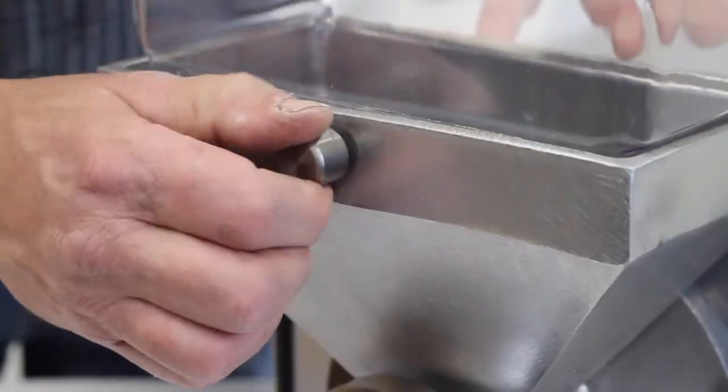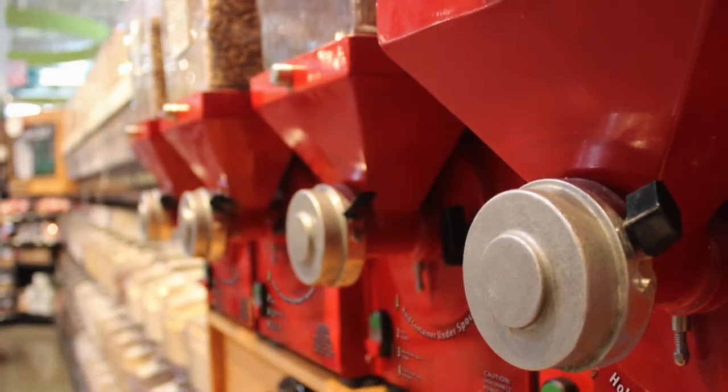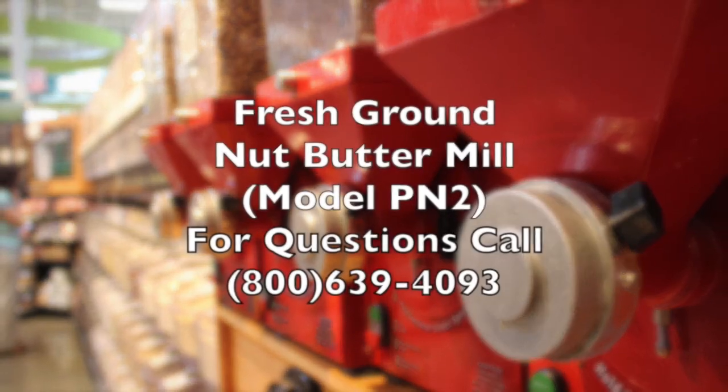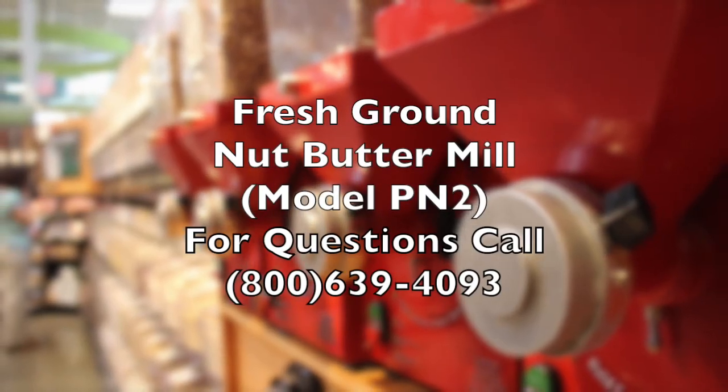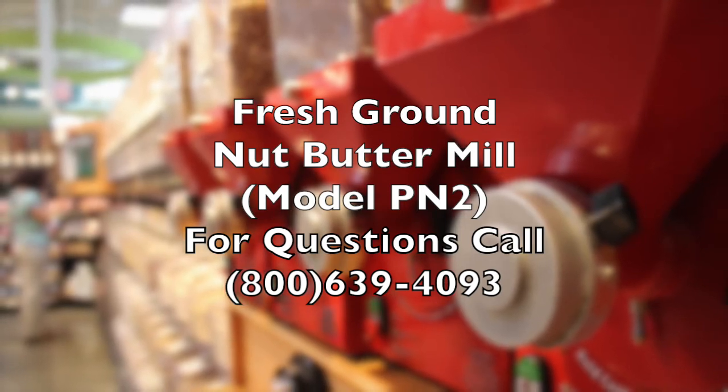The machine is now ready to be filled with the nut butter stock of your choice and returned to operation. If you have any questions, please feel free to give us a call at 800-639-4093 or visit us on the web at www.hamptonfarms.com.